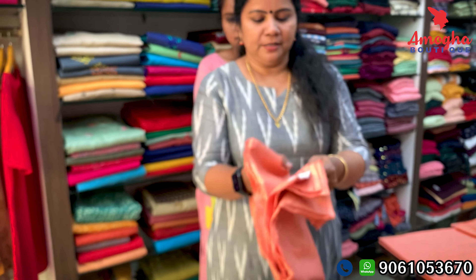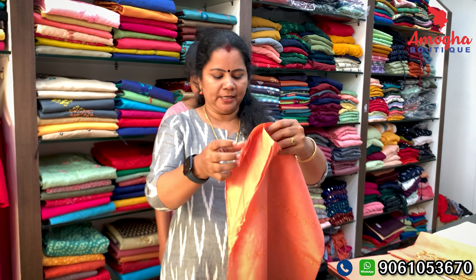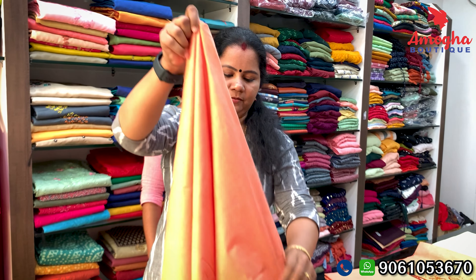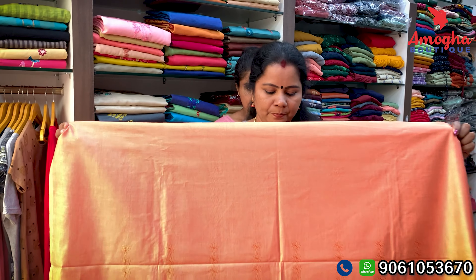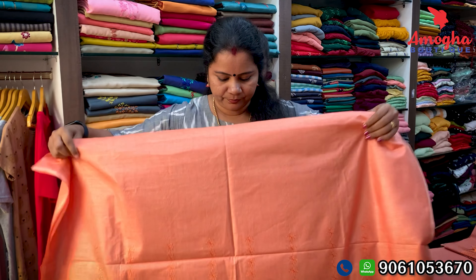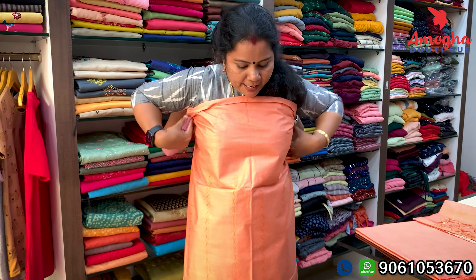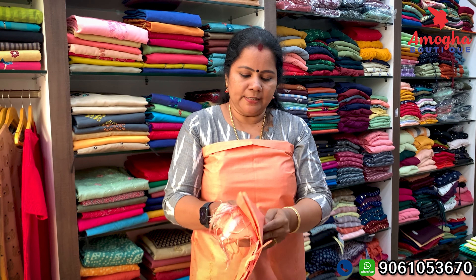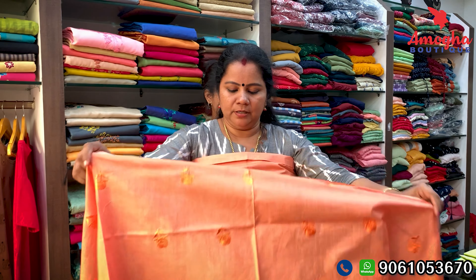It has a linen fabric material. It is a plain material. It has a small embroidery. The embroidery is in the same color. This is the color and the back side is plain.